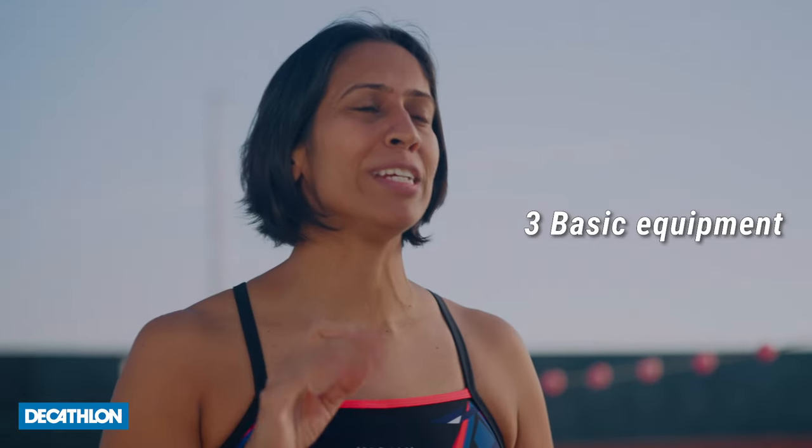Hi, this is Nisha Milit, Indian Olympian for Decathlon India. In this video, I'm going to take you through three basic equipment you need to start your swimming.